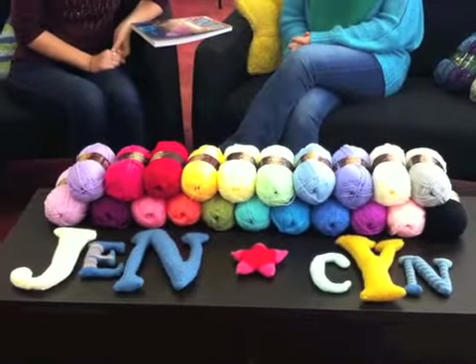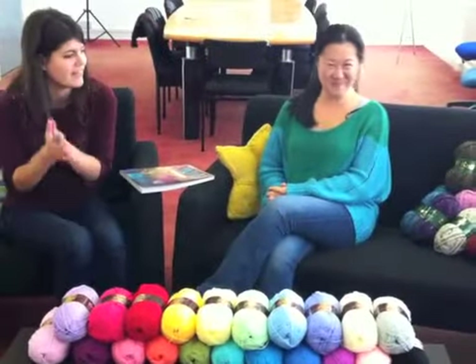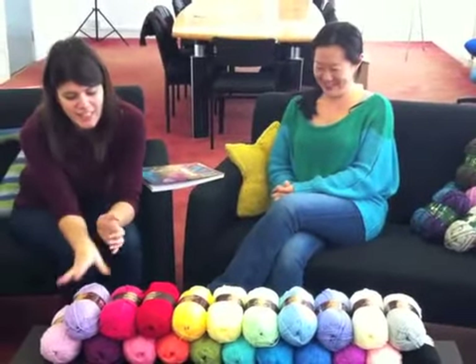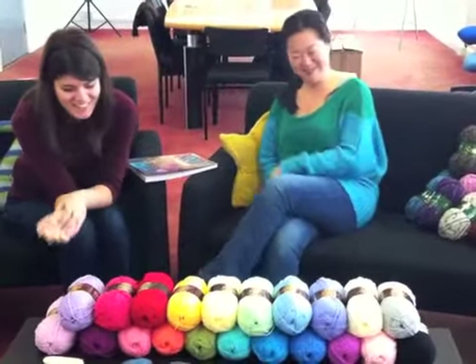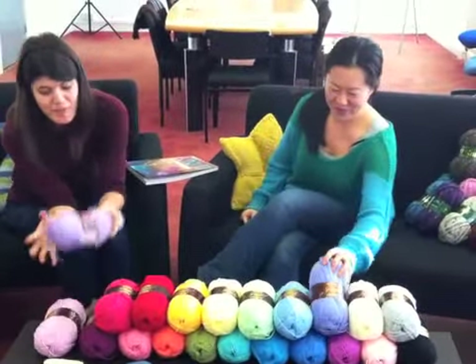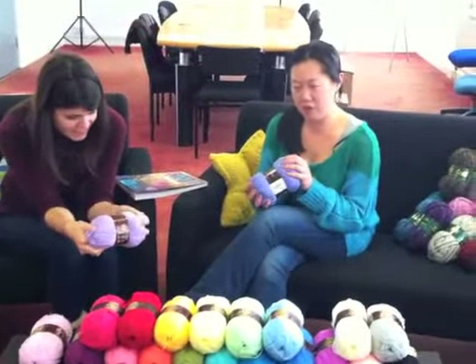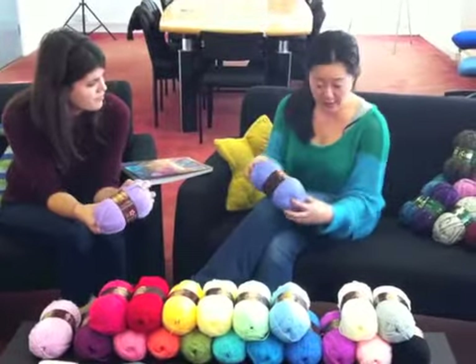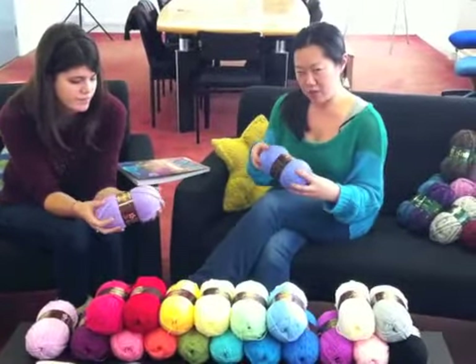Hi, it's Jen and Cyn from Stitchcraft Create, and today as you can see we're surrounded by lots of lovely yarny things, including the Stylecraft Special DK range, which we are so excited about. We love it mainly because of the beautiful colors — there are lots of shades in this range. We have 28, and this is just a small selection here.